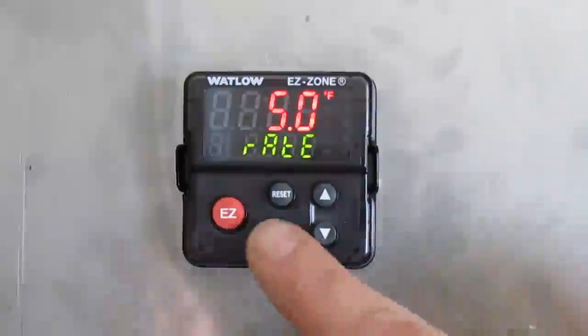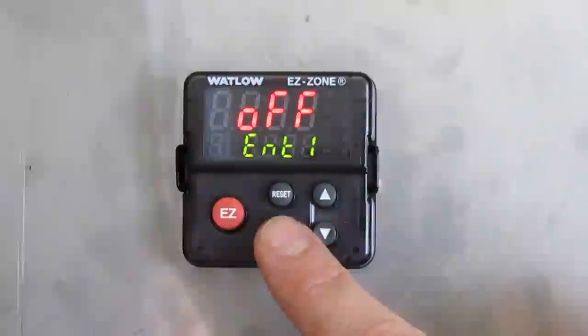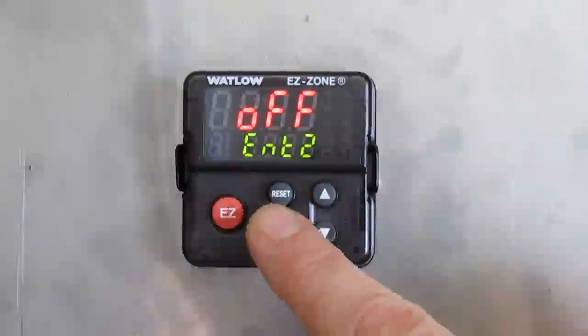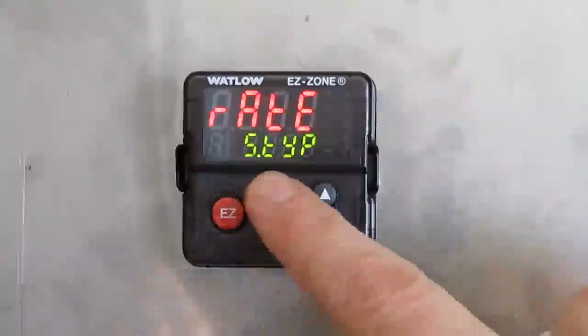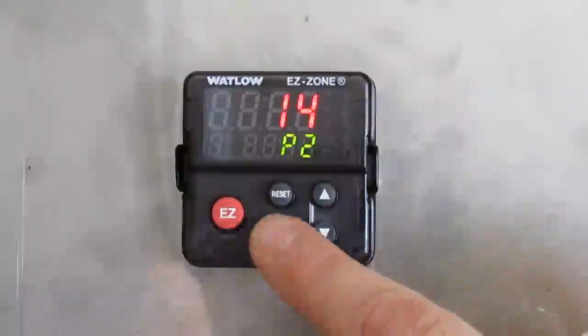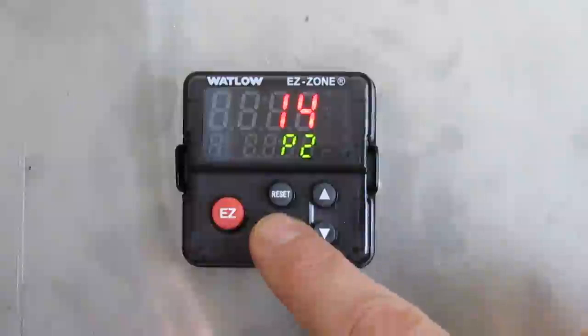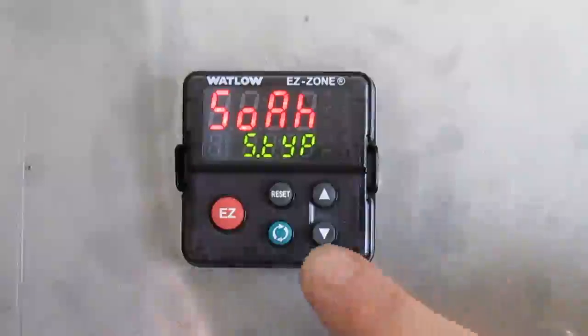Press the green button for the ramp rate — it is 3 degrees Fahrenheit per minute; we're going to change that to 5 degrees. Once you're finished, press the green button for the events: event 1 off, event 2 off. Then press the green button and you're back to the main menu for this step. Press the reset button once, then go and modify step 14. Press the green button to enter the step definition.